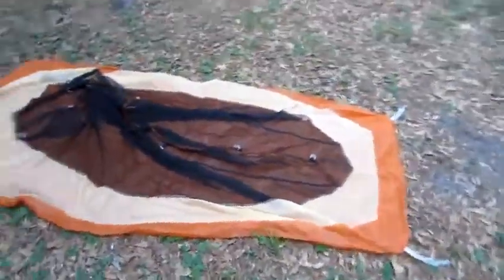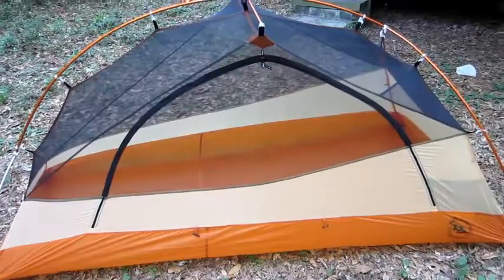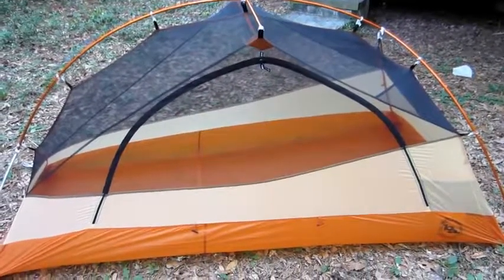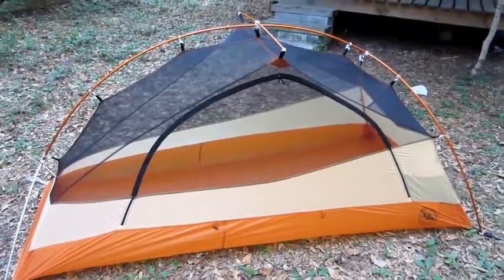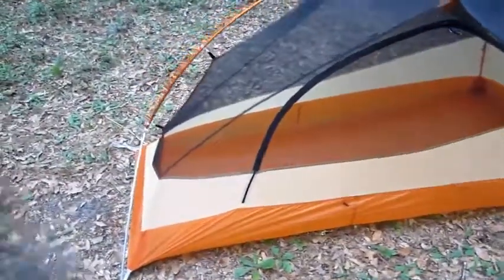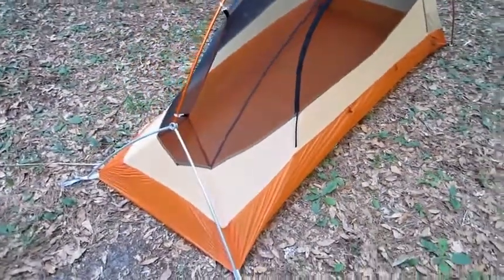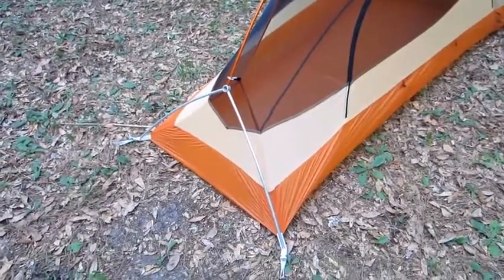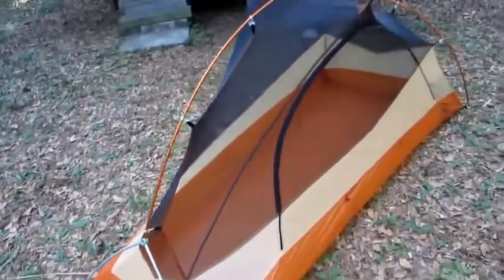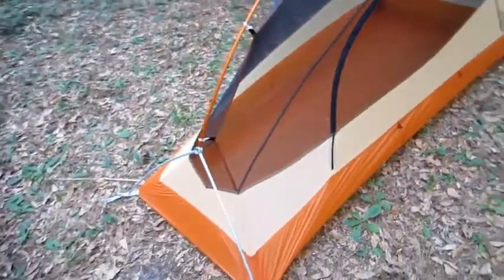This is the Big Agnes Copper Spur UL1 without the rainfly. I just set it up — I did not use a ground cloth or ground sheet at all. This is going to be my beer tent for a few years and if it gets holes in it, so be it.